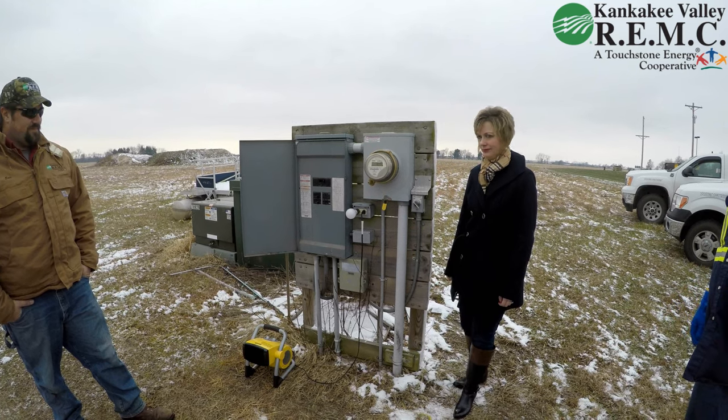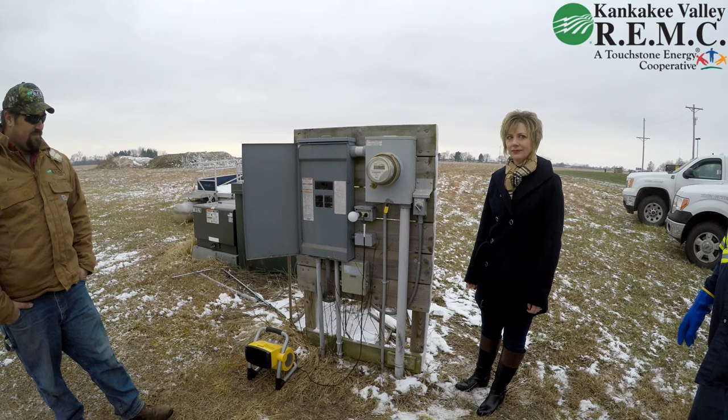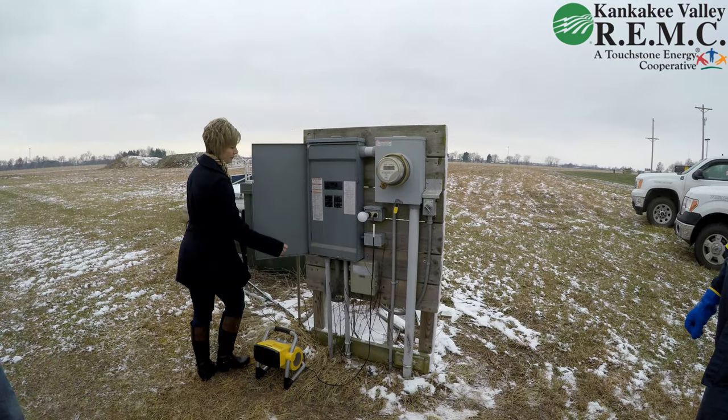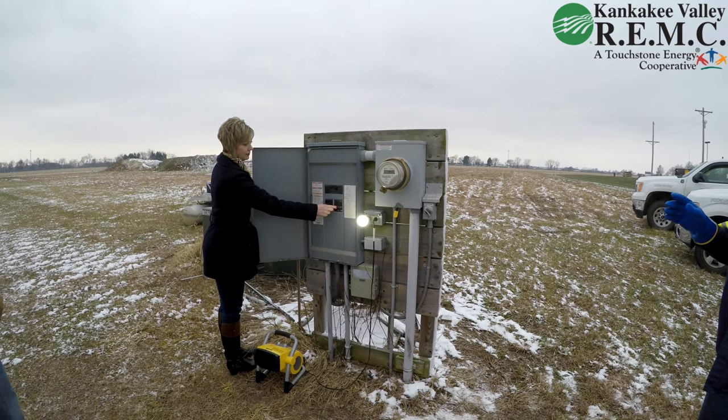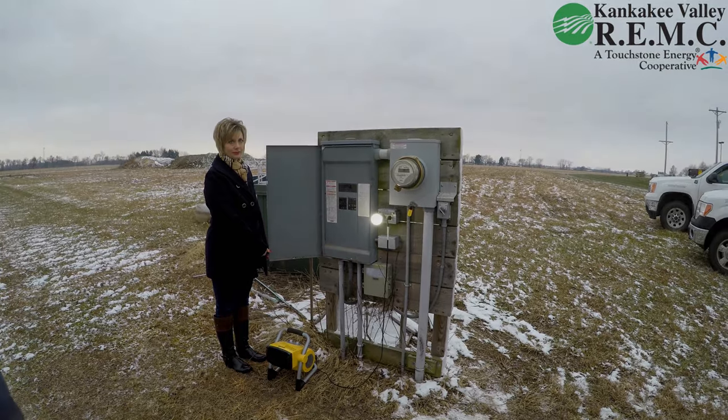Then the device is reset. Once that is done, go back to your breaker panel and only turn on the most vital breakers to each circuit. As you can see, when the light bulb comes on, the device has been reset.